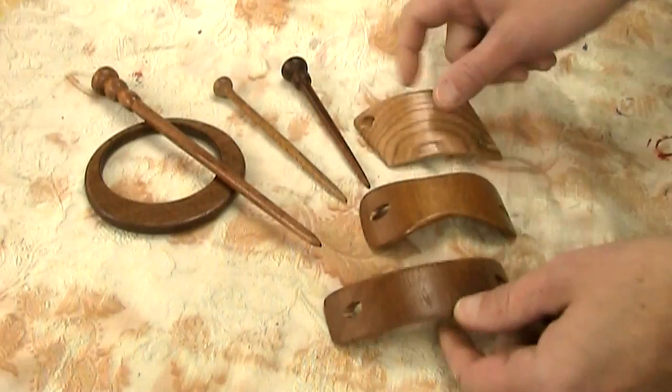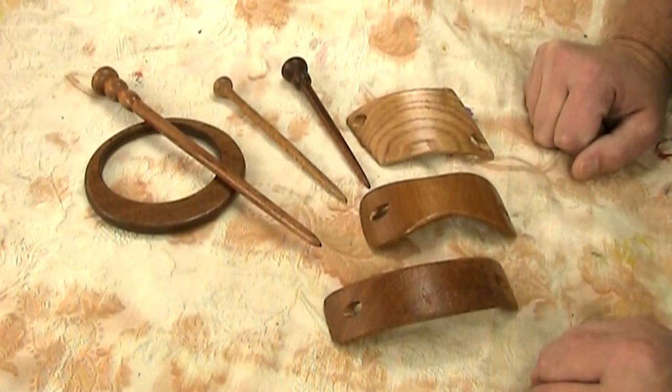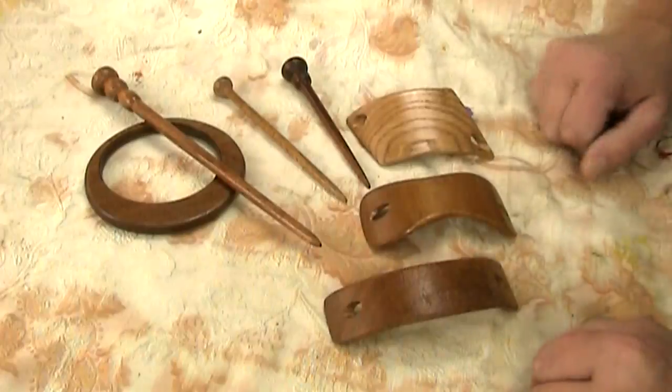Here are all the pieces I've made and I've put a coat of spray lacquer on all of them. Now let's go back to Lily and she will show us how to use these. Hello Lily. Hello.